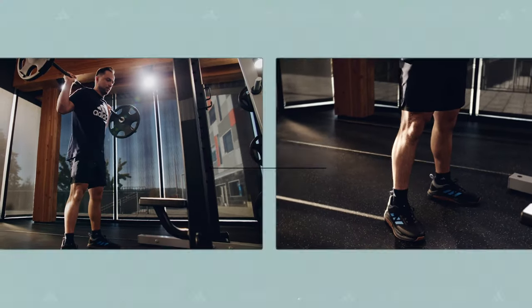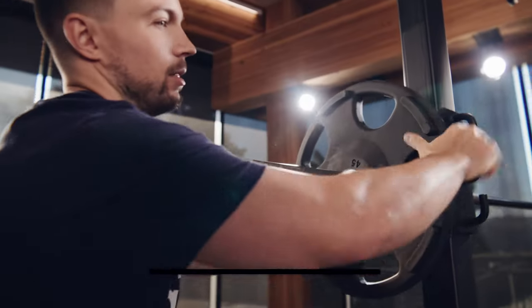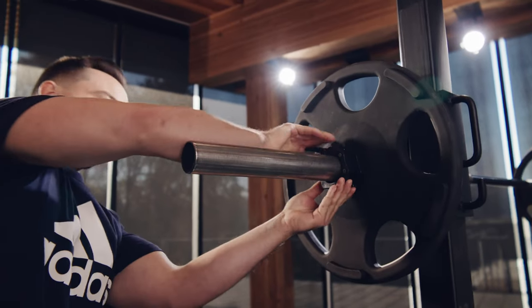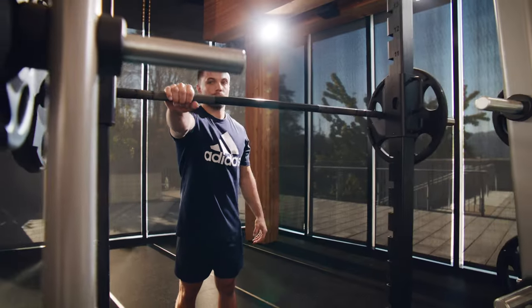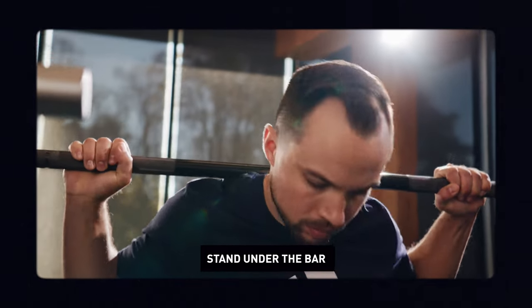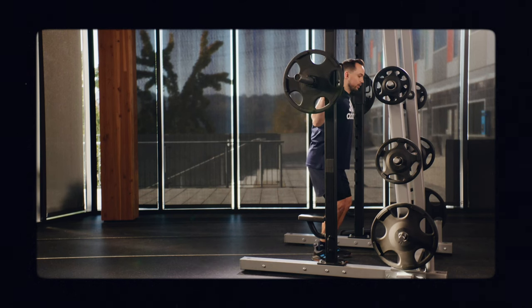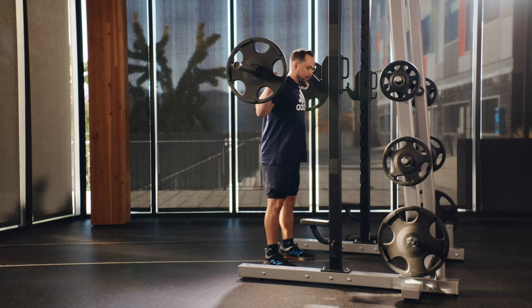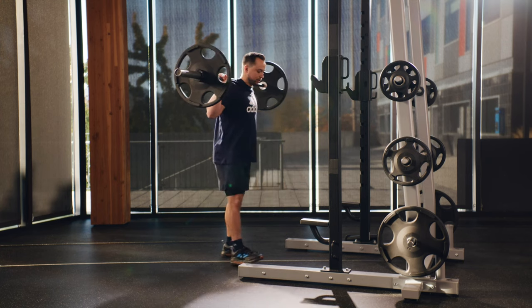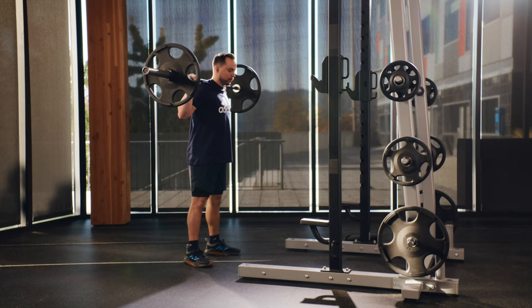First, you're going to want to set the bar to shoulder height, then choose an appropriate weight to start. If this is your first time squatting with a barbell, start with just the bar, which is 45 pounds. Get yourself under the bar and squeeze it tightly about shoulder width apart, so it sits high on your back in a tight position. Brace your core as you step off and take a few small steps backwards. For this video, I'm going to step back a little further so you can see me clearly. Make sure your feet are positioned about shoulder width apart with your toes pointed slightly outwards.